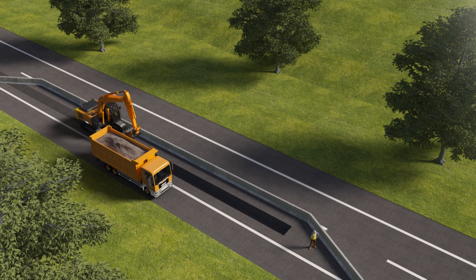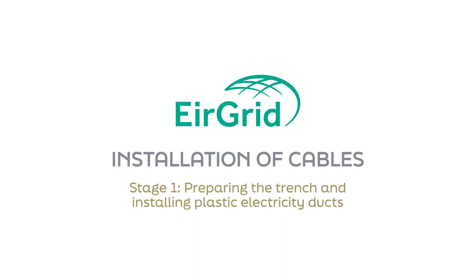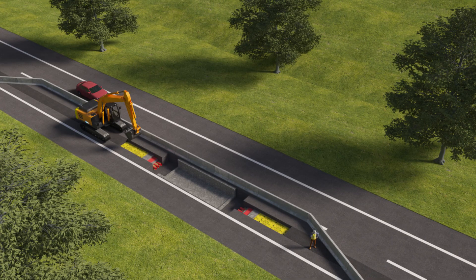Installation of cables — Stage 1: preparing the trench and installing plastic electricity ducts. The first step is to dig the trench, then lay the plastic ducting into it. The ducting is bedded on sand and surrounded by concrete. Joint bays are installed below ground at fixed intervals along the cable route and are used to link different sections of cables.